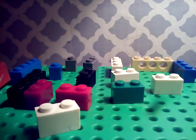Back with another video. Today I'm going to show you guys how to make a Lego Y-Sign miniature.